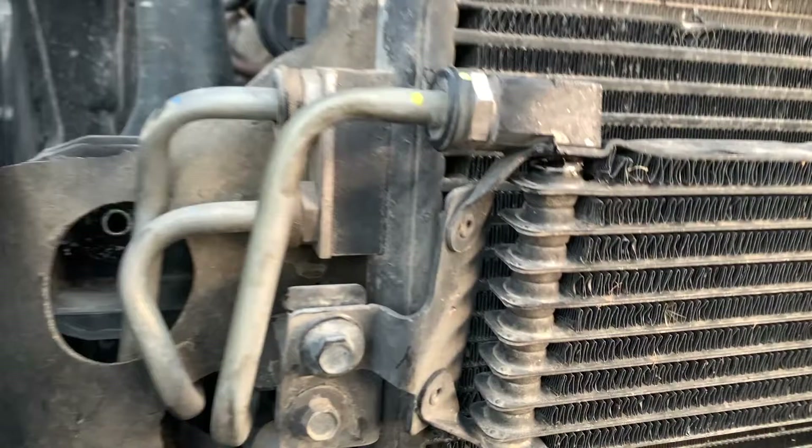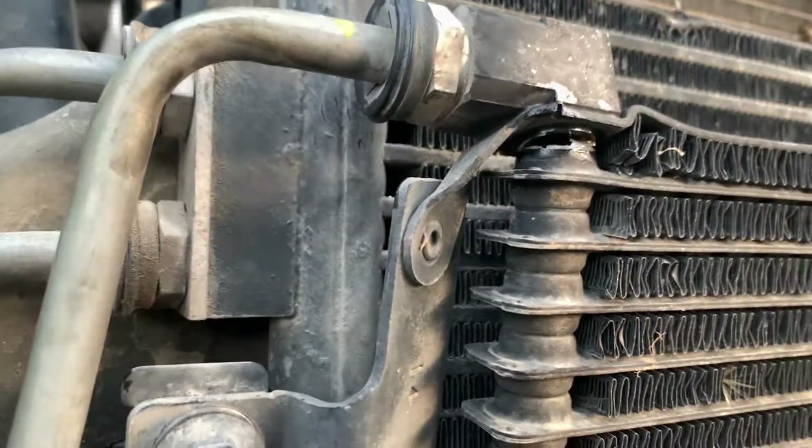In this episode I forgot to film an intro so I'm doing it now. We continue the teardown on the Jeep 5.7 liter Hemi and for the first time I don't break anything — and broke the power steering cooler right there. No, that's not true, I break some stuff. If you have some ideas for titles of these videos I'm all ears, put them down in the comments because I'm running out of ideas.